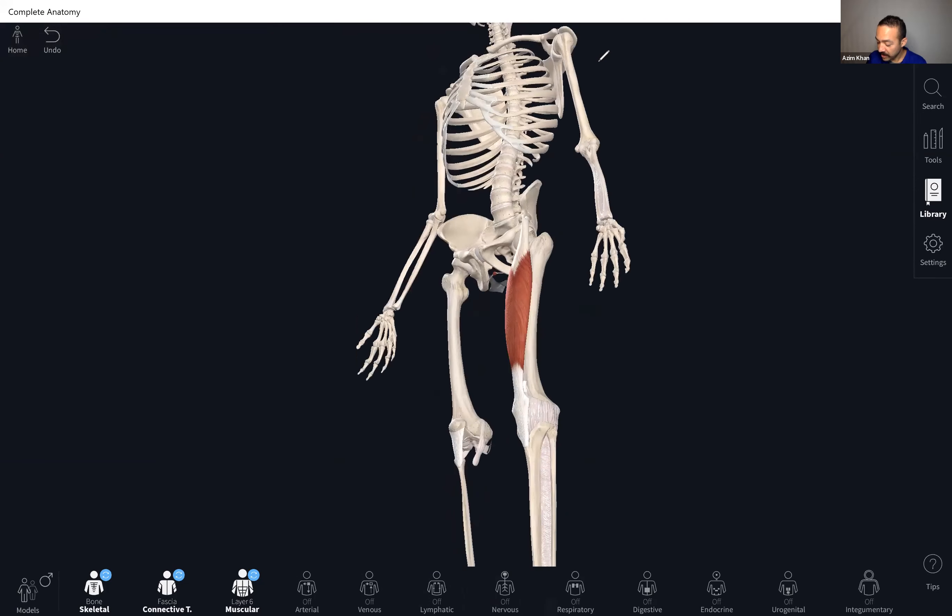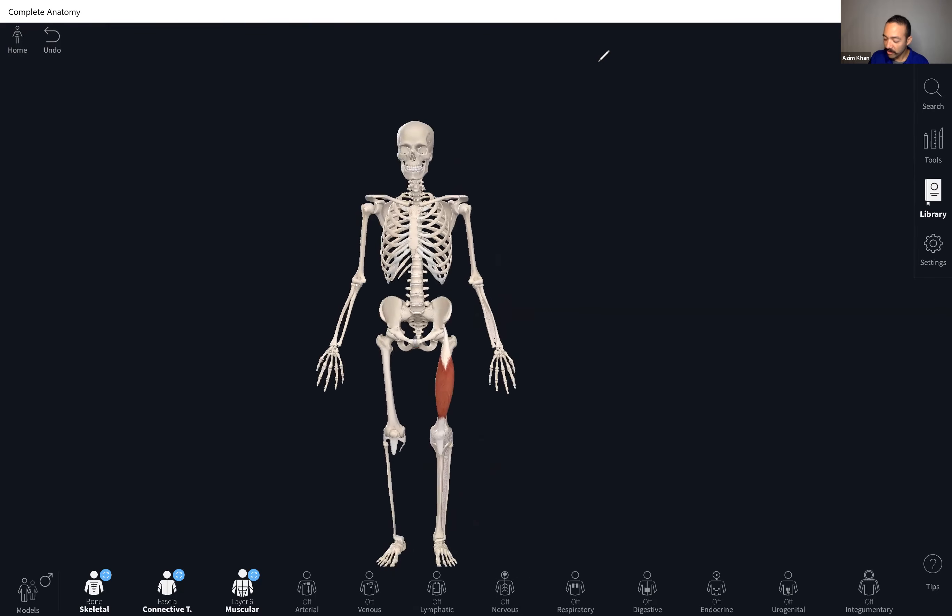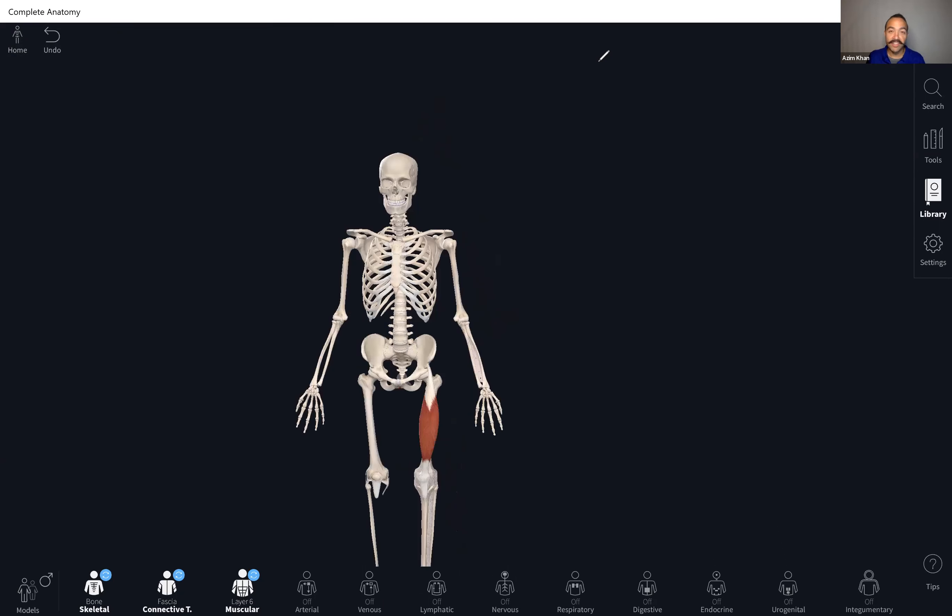Those are the bones of the ankle and feet overall. Please also watch my other videos where I show the siding of the different bones — meaning how to figure out anterior from posterior, superior from inferior, proximal from distal, medial from lateral, and how to distinguish the right bone from the left bone. Figuring out right versus left takes a bit of processing; you have to put things just so and figure out which side is which. I go through that in those other videos.